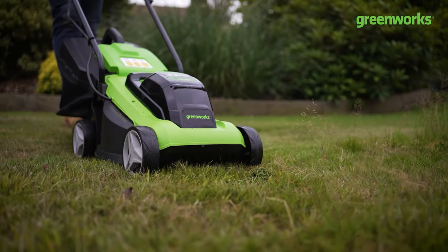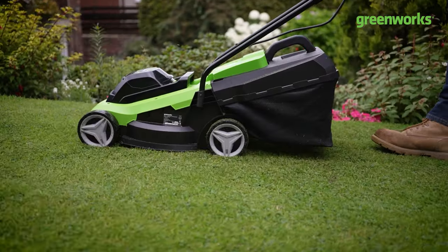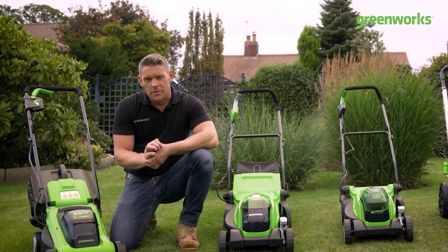The 33 centimeter 24 volt lawnmower from Greenworks - power, performance and practicality. But there's one more thing we need to throw at this: it's Tommy's Toughness Test.